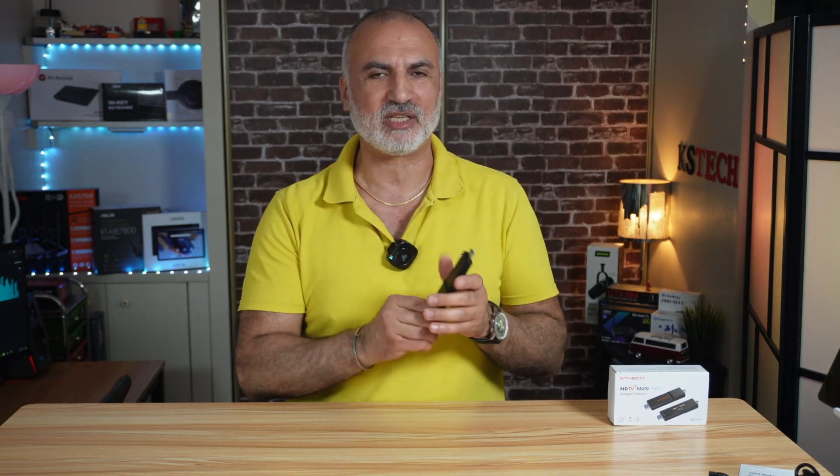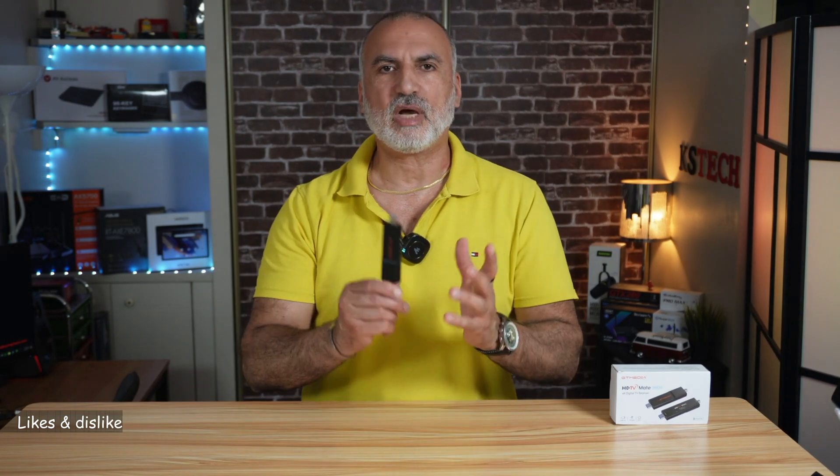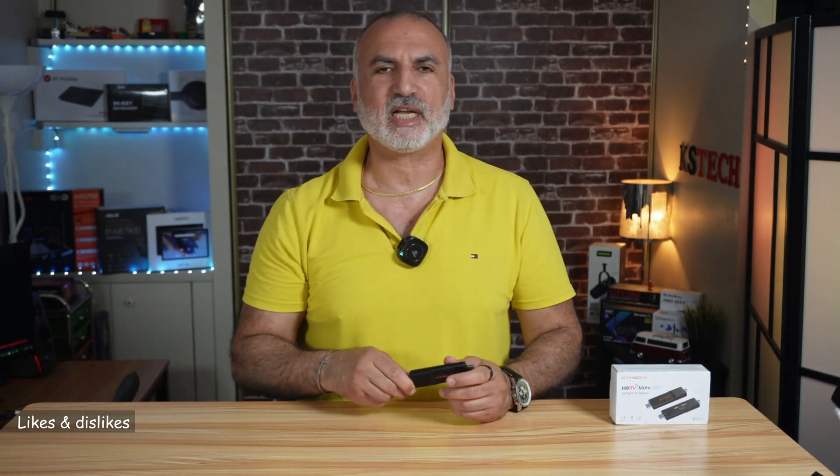Just before telling you what I like and don't like about this HDTV receiver, I want to let you know that it was sent to me free of charge by GT Media to test. However, the opinions you saw in this video and are about to see are entirely my own. No one reviewed this video before I posted it and I was not compensated to make it.